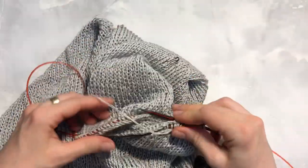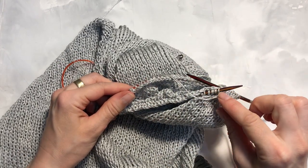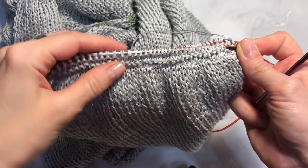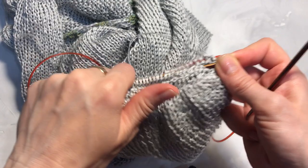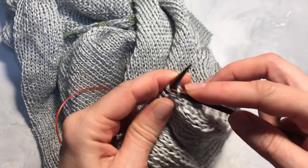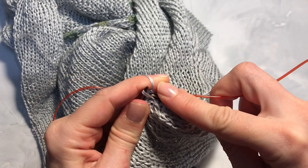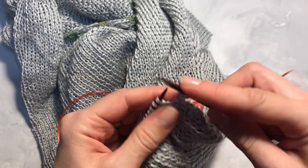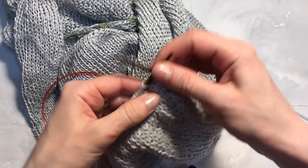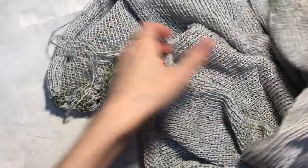Мы вяжем платочную вязку: первый ряд изнаночный, второй лицевой и опять изнаночный. Провязав ряды — изнаночный, лицевой и снова изнаночный — закрываем петли обычным способом. Лицевая, лицевая — первую набрасываем на вторую. Здесь также закрываем петли не туго. Таким образом накрываем весь рукав. Аналогично повторяем противоположный рукав — вот здесь также набираем петли и провязываем так же, как правый рукав.